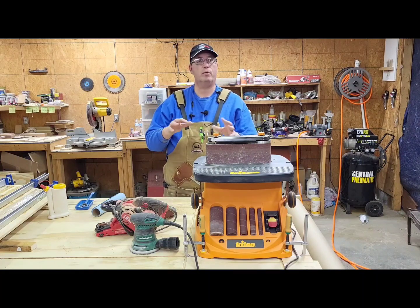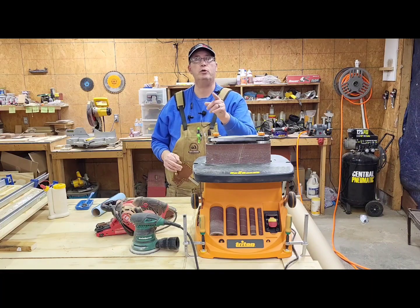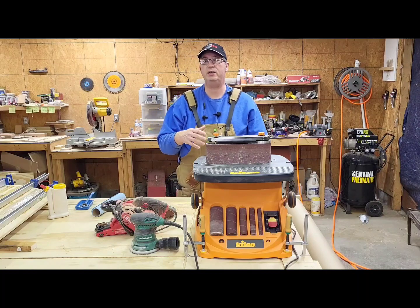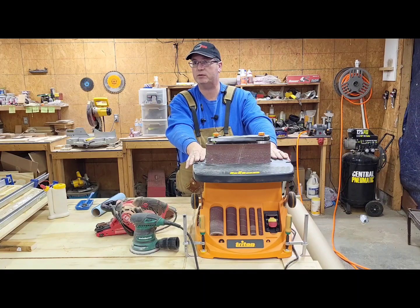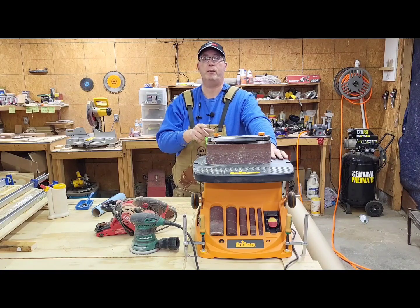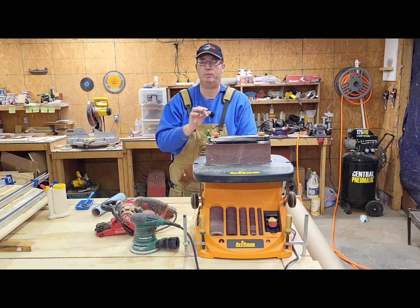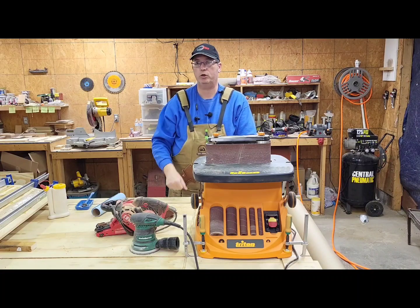Those are the sanders we're running in the shop. I'm sure they'll expand over time, but we'd like to ask you what you're using in your shop. Have you used the new Milwaukee detail sander? What do you think? Do you have a different version of the belt and spindle sander? How's your random orbit or belt sander? What do you like or not like about it? Put it in the comments and let us know. Thanks for watching the video — we never take it for granted that you've watched, and we really appreciate it. Thanks again, and remember: you can do this.